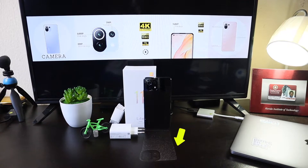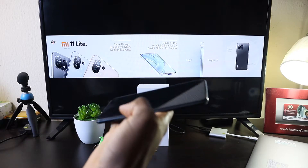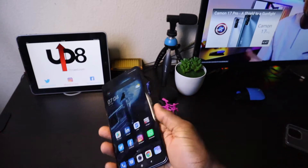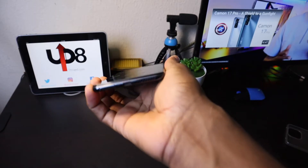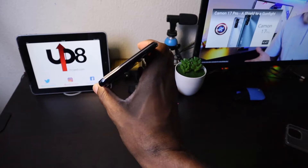Glass back — shiny and a huge fingerprint magnet, but very light and slim. Form factor is 100. The fingerprint sensor is on the side with the power button, and the volume rocker is above it. On the bottom, we have the SIM tray, mic, USB-C charging port, and speakers. On the top, we have an extra mic and IR blaster.